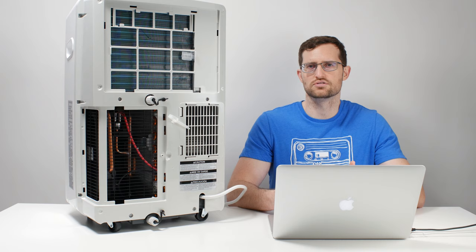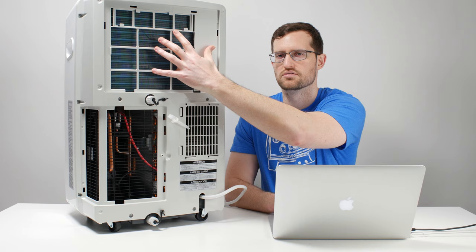A portable air conditioner is just like every other AC system. It has an evaporator, a condenser, and a compressor. The evaporator is the part of the AC system that gets cold — it is the part that cools the air. On this unit we have on the table here today, this is the back of the unit, and you can see the evaporator very clearly here.